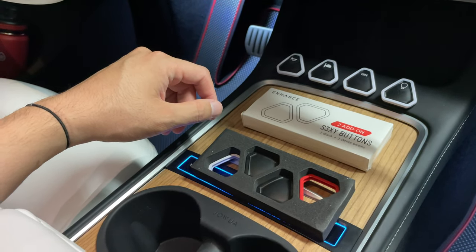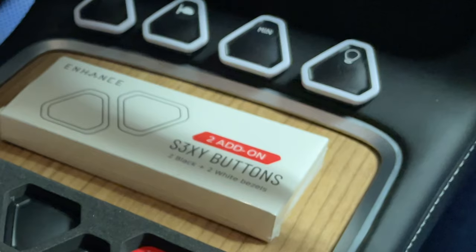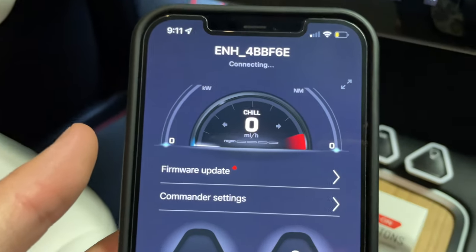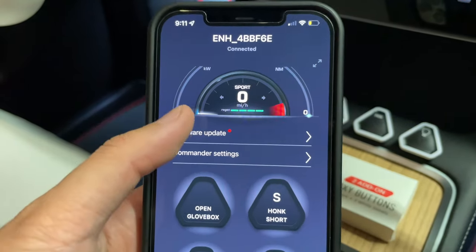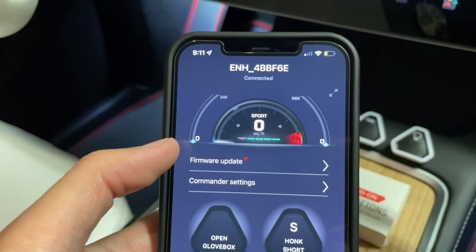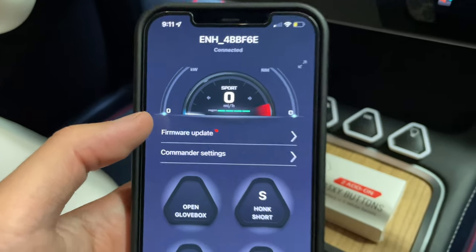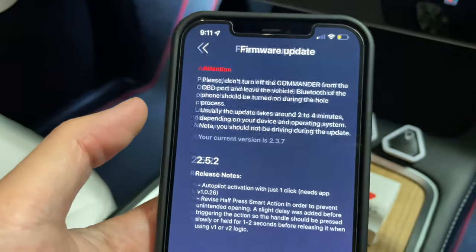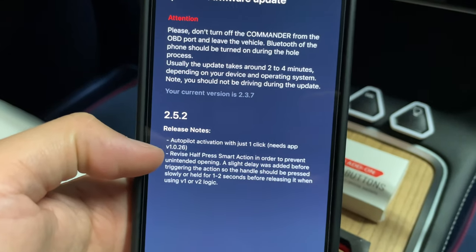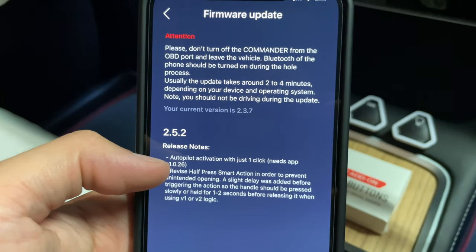A viewer asked how the app looks - you can use it for different functions including a head-up display, and I'll show that later. One great thing about this accessory is we constantly get firmware updates, so they're continuously improving the sexy buttons. I just updated the firmware less than two weeks ago, and now there's an improvement with autopilot activation with just one click - that's a new feature I really like.